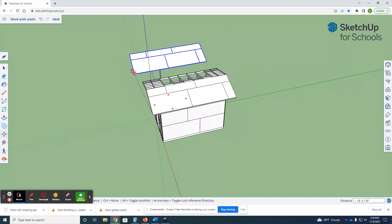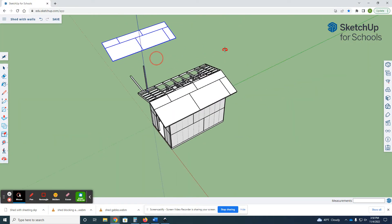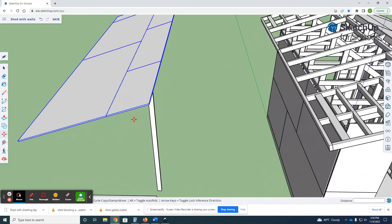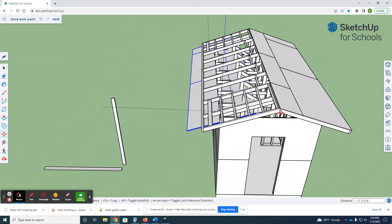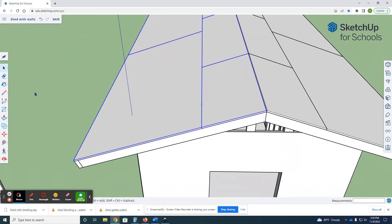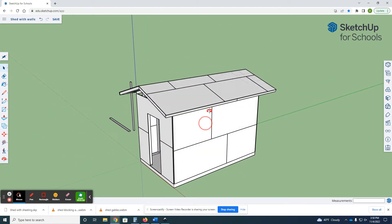Now that we have all of those pieces, I can select them all, hold the shift key, move control, copy it straight over there. Get my scale tool, do the crossways negative one, enter. Move, grab this, and park it right there. The roof is actually sheeted.